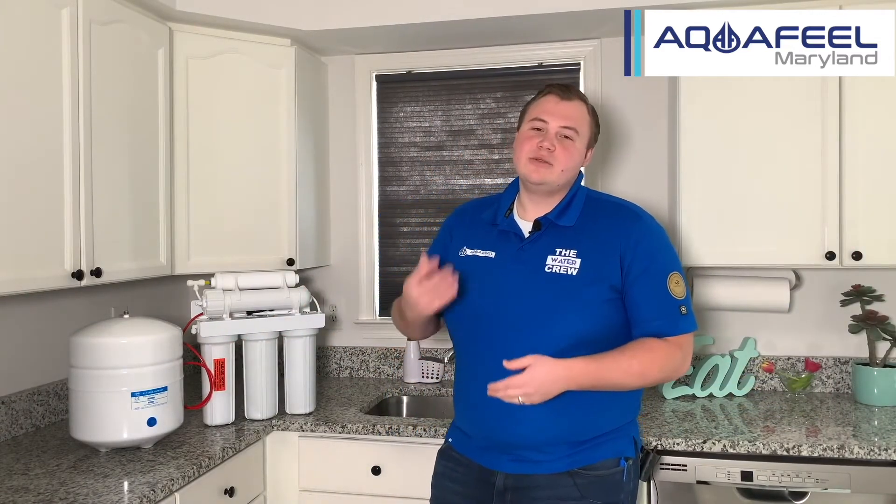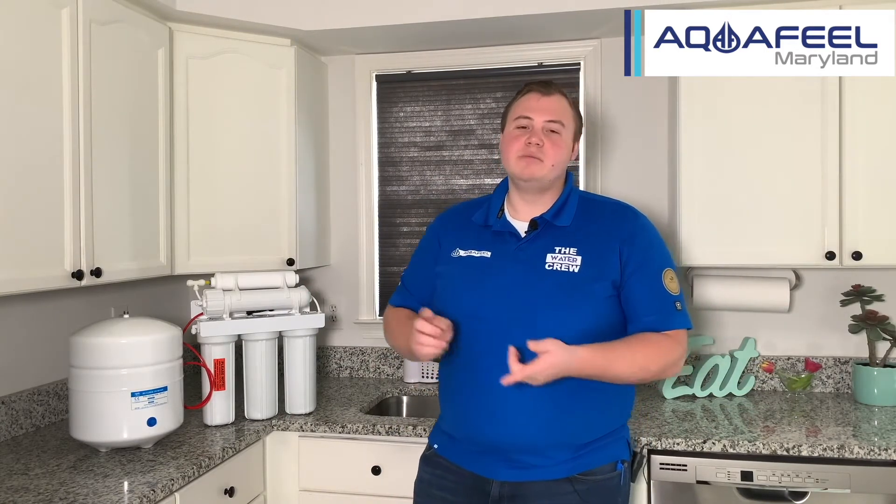In the very first filter we have the sediment filter, which is designed to take out any rocks, sticks, stones, or big debris that doesn't belong in the water. So it's going to get rid of mud and sand.